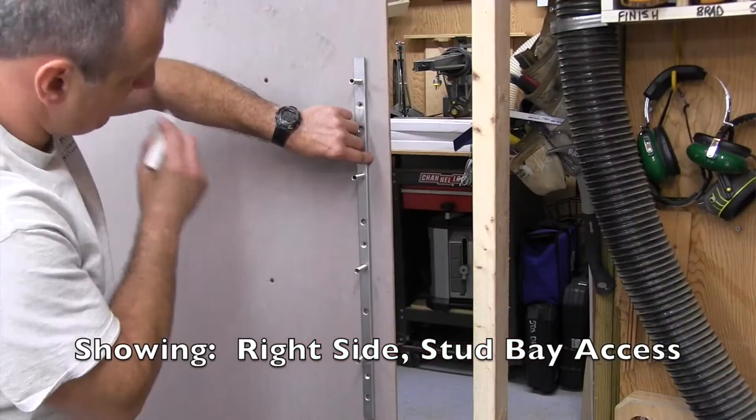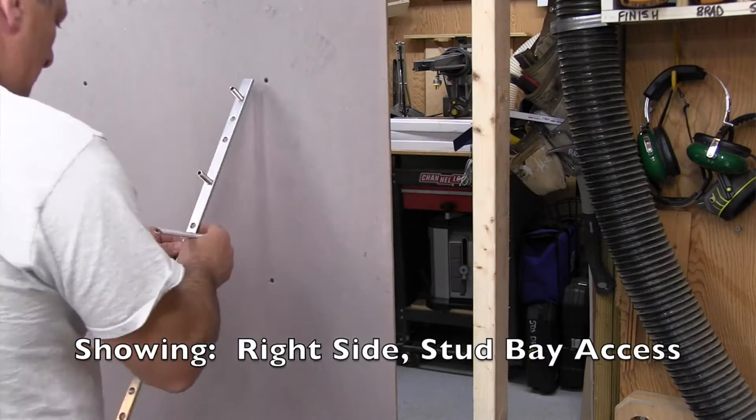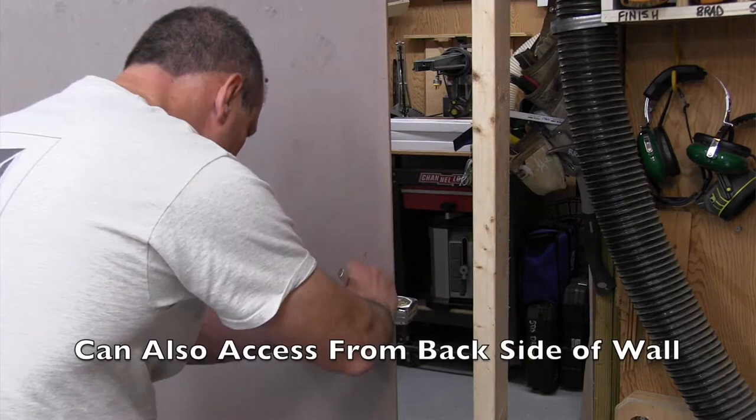We mocked it up and figured this can be accomplished in the following ways: you can install the bars on a small piece of drywall first and then the drywaller comes in and fills everything in after.